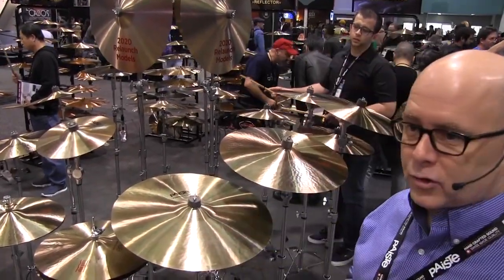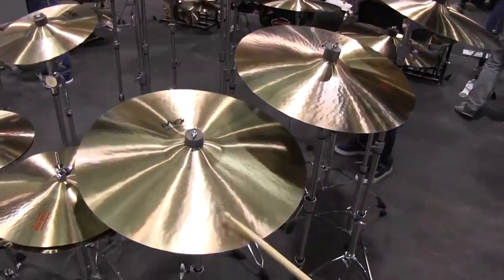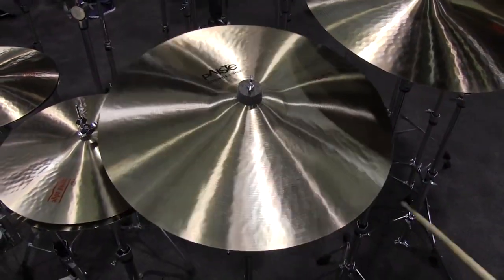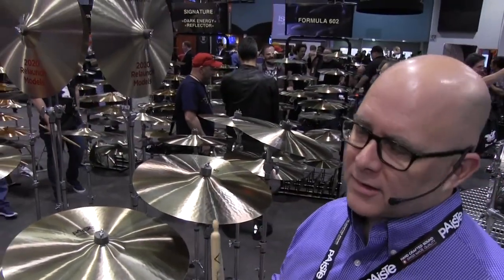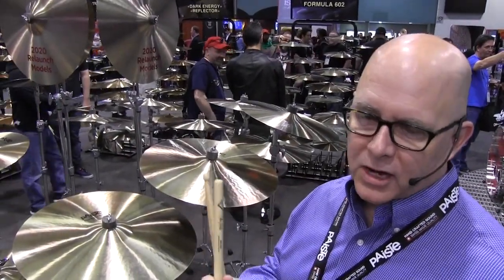We currently have a 16 and 18 inch in our paper thin, and we're adding a 20 inch. So here's the 20 inch paper thin. It's a beautiful cymbal that has a really full range — it's not overpowering, but it cuts very nicely.